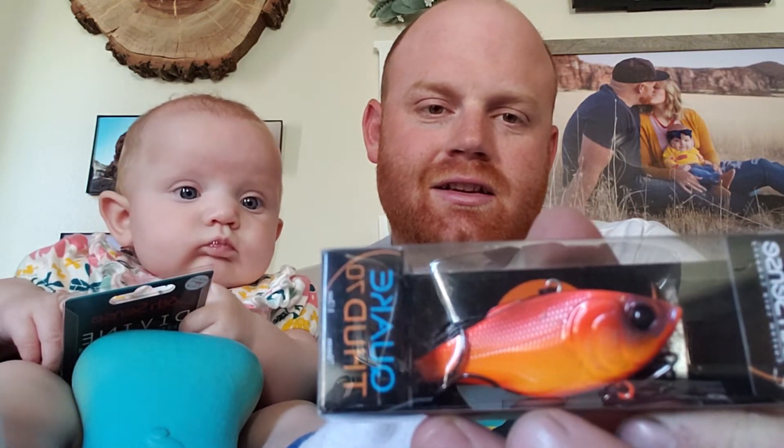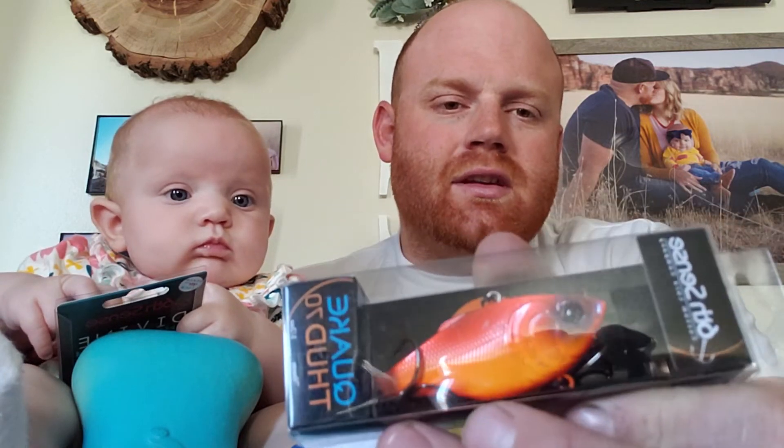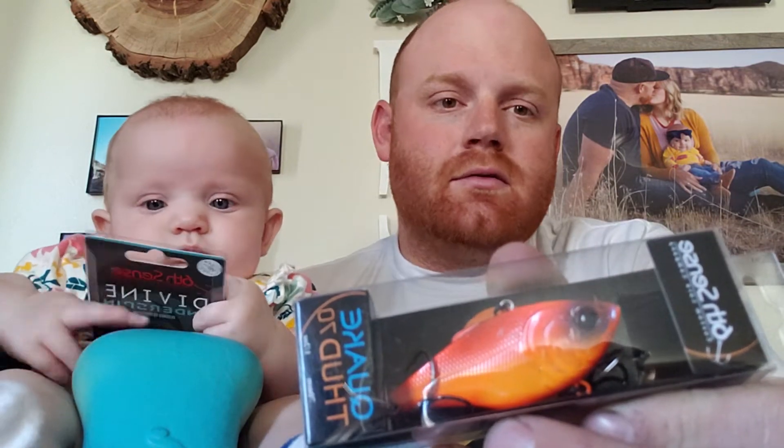Another part of the Winter box — a lot of guys use lipless crankbaits because they can get down deeper in the water column. This right here is the Thud 70 in the Quake series, Jungle Rose color. This bait is a half ounce — really beautiful color. I'll tie it on tomorrow and make a video using lipless crankbaits to see if I can catch some fish — a lipless crankbait challenge. Stay tuned, watch for that.